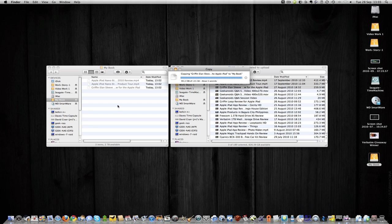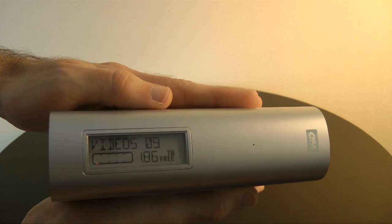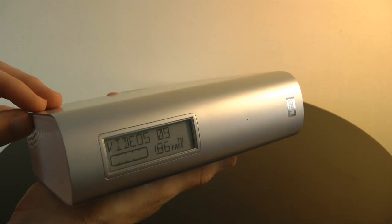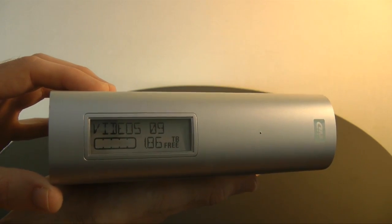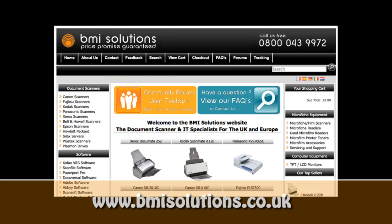This is the Western Digital MyBook Studio Edition. Thank you very much for listening — please do come back soon and check out more video reviews on the Geekanoids channel. This video review is sponsored by BMI Solutions, the largest reseller of document scanners within the UK, with a price promise guarantee.